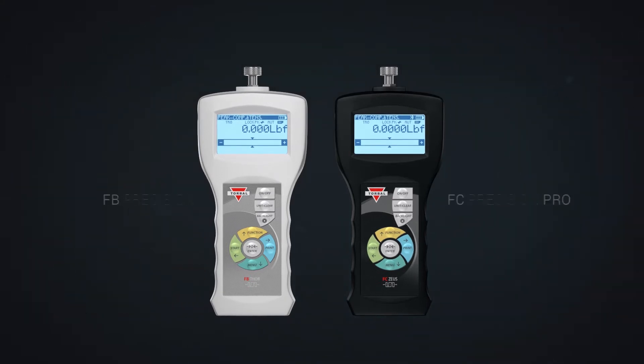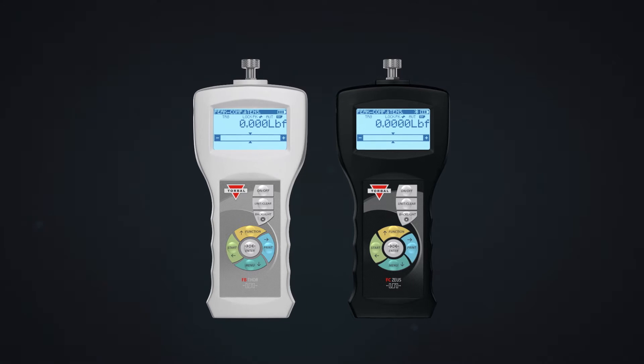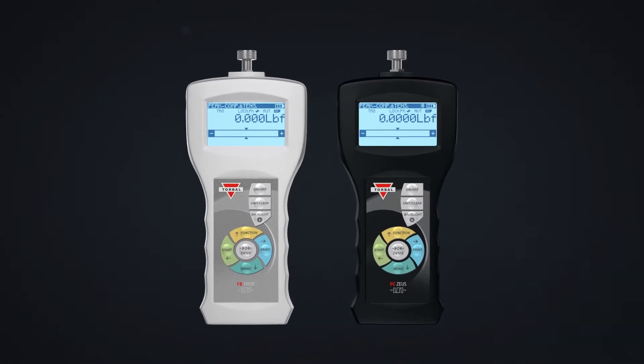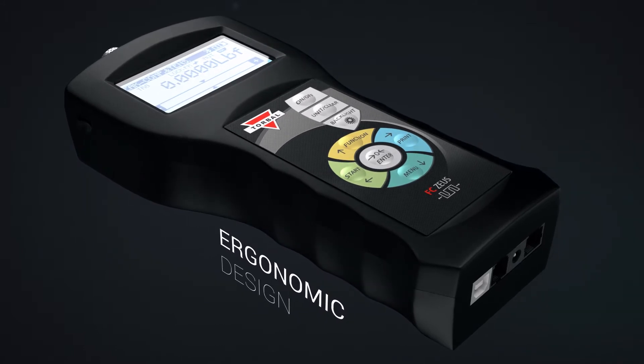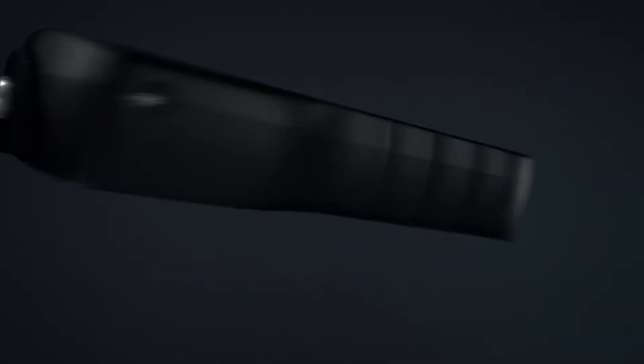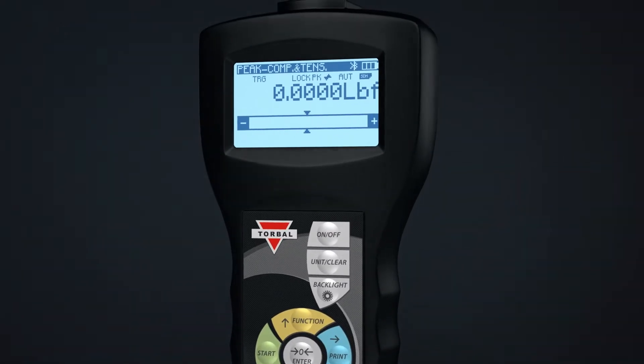Introducing the FB Precision and the FC Precision Pro. The FB and the FC feature an all-new, unique housing design, engineered specifically to withstand even the most demanding applications. Not only rugged and durable, but also compact and ergonomic, perfectly balanced to ensure comfort and stability while in your hand.